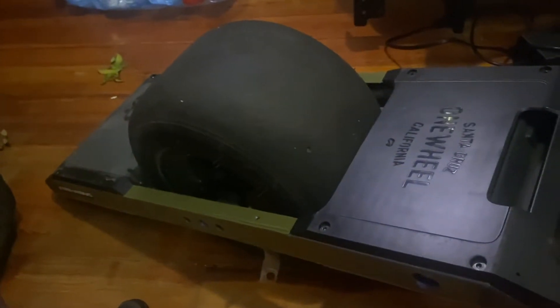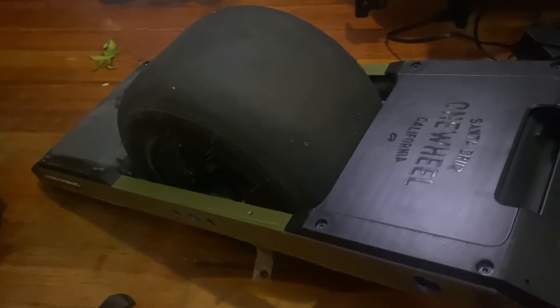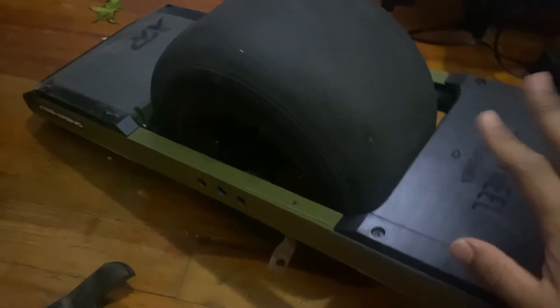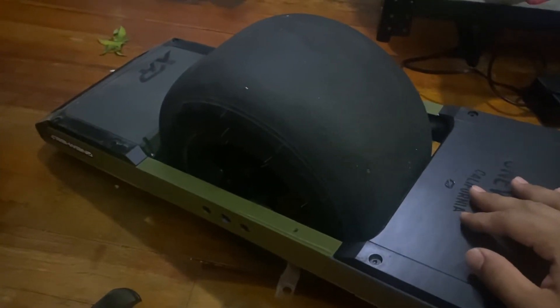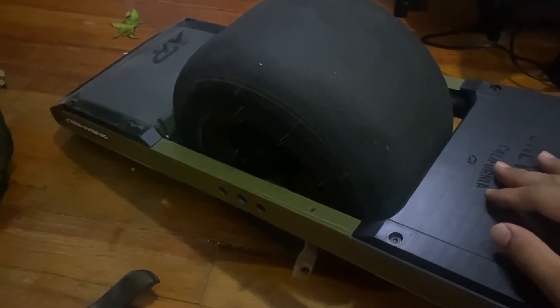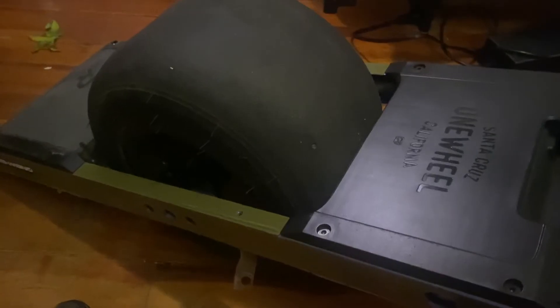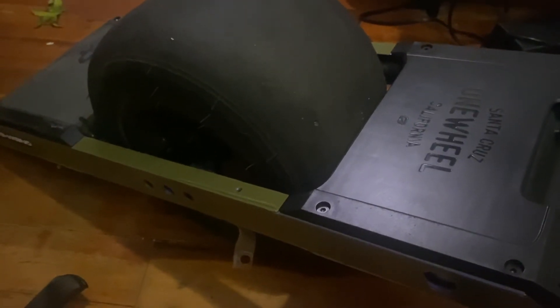I'll put it in the box. I'll see this thing hopefully — I'm praying — in less than a month, but I'm seeing this thing taking a while to get back to me. Well, it's time to ship it out. This is the box the One Wheel XR came in and this is exactly what I'm gonna put it in.